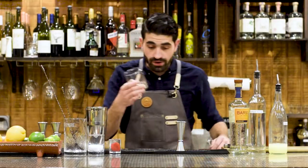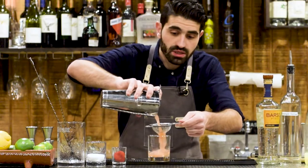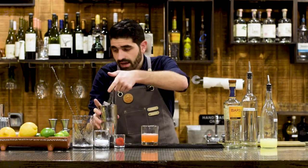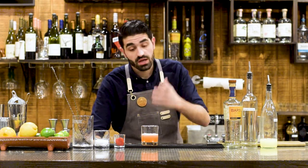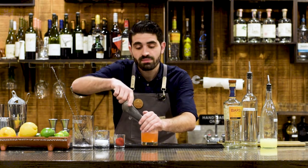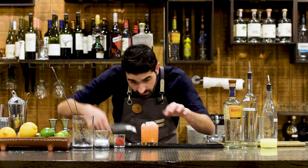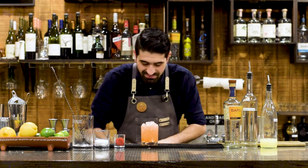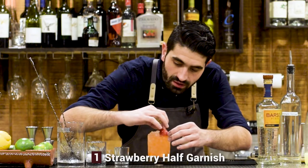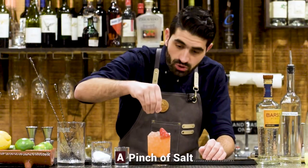We're going to open that up and grab our lowball. I'm actually going to strain this out — I don't really want any of the strawberry pulp in this, just to make it a really easy drinker. Wow, just look at that color off the bat — that's really nice. And then let's top this with some crushed ice. The recipe calls for us to make a nice little mountain of crushed ice. And then we're going to garnish with the other half of our strawberry and a pinch of kosher salt over the top.